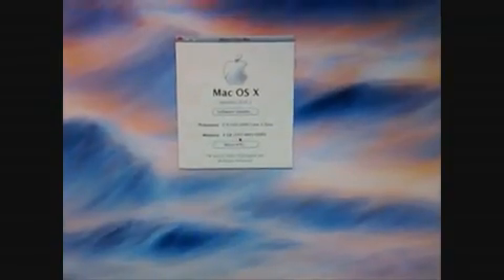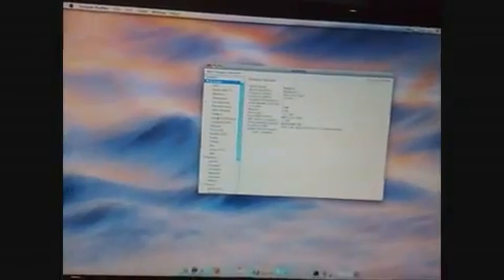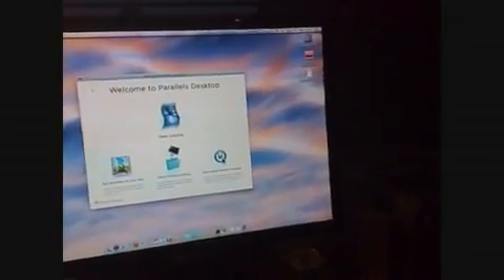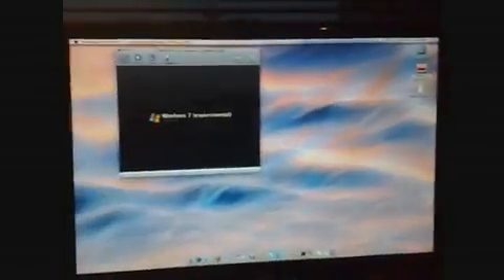It's quite a good system — running at 2.4 GHz, Core 2 Duo, 4 gigabytes of memory at 1067 MHz DDR3, and it also comes with a GeForce graphics card, so running games on this is fairly easy. Something else to show you: Parallels Desktop, which I use to boot Windows 7.